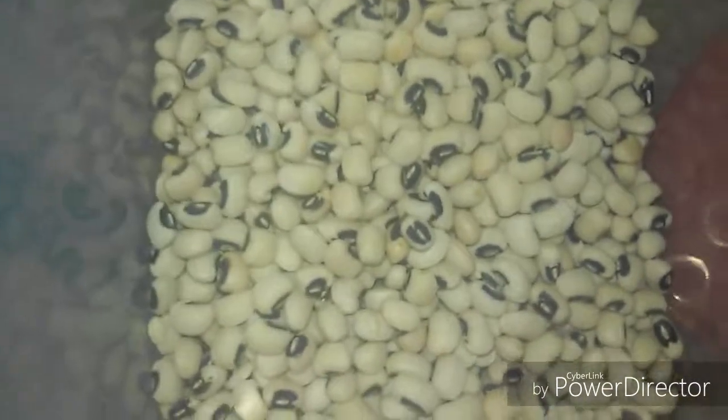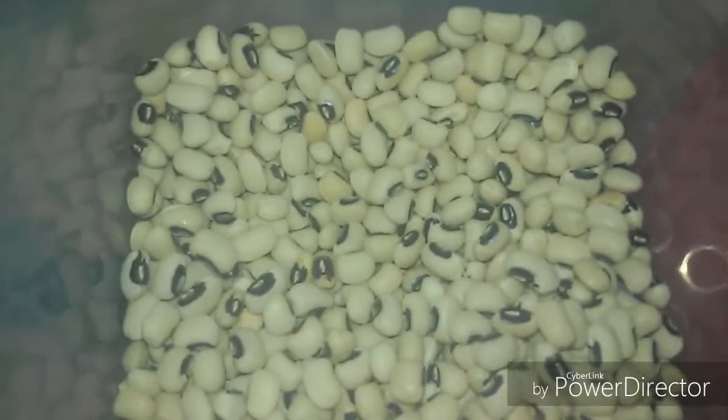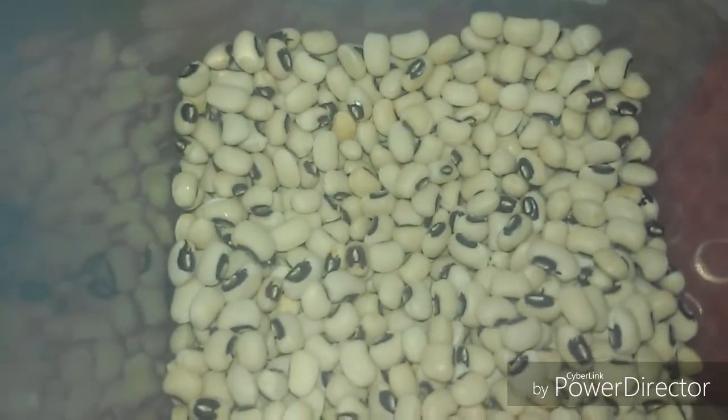You see the black-eyed beans I use here — this is the dried one. I immerse it overnight and then transfer it to a bowl. When you immerse it, it will double in size. Then I'm boiling the beans until they become softened and well cooked.